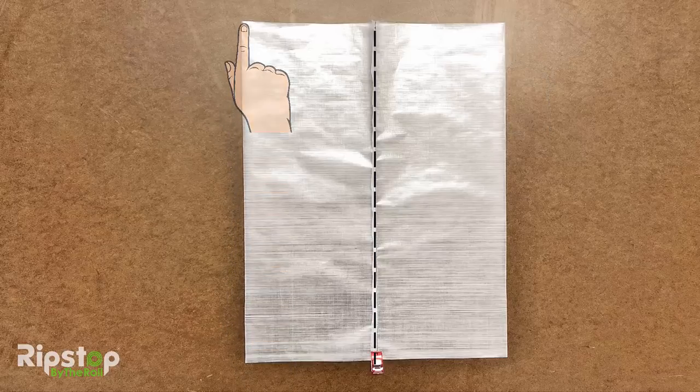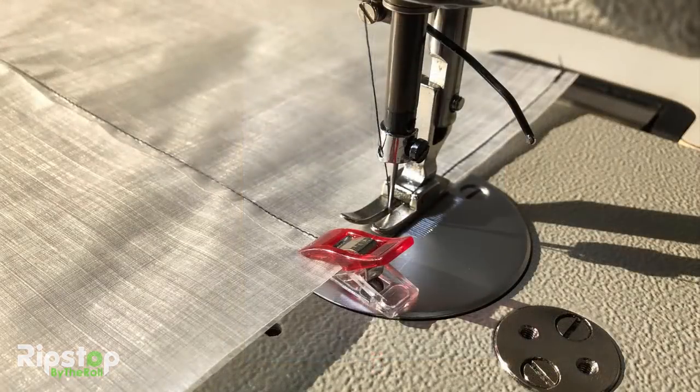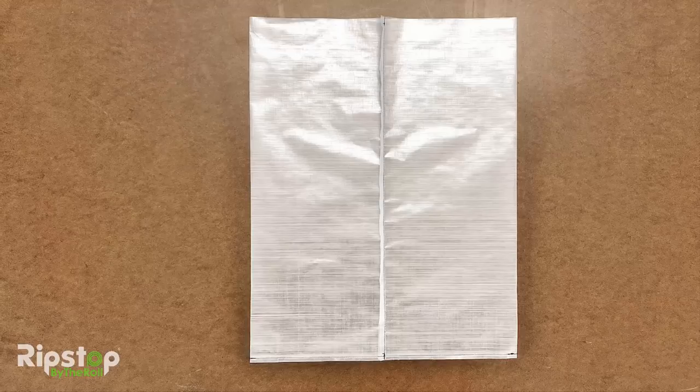With the side seam centered horizontally, return to the sewing machine and lay down a straight stitch along the bottom of the fabric blank, just like you did for the side. Again, be sure to lock stitch at the start and stop of your stitching. Once finished, your blank should look like this.